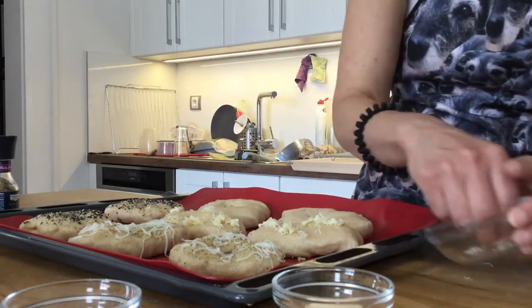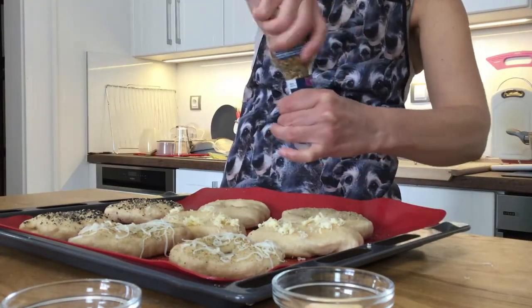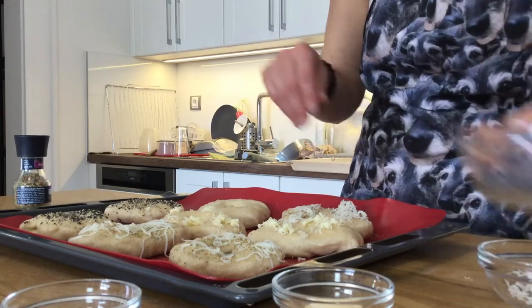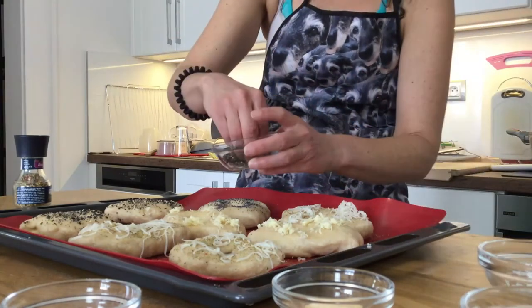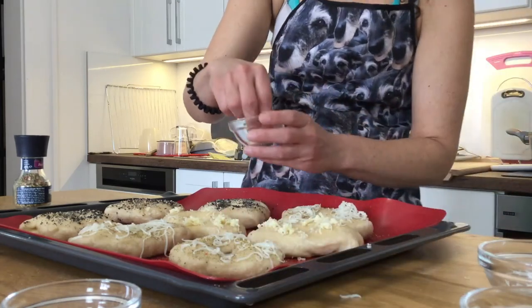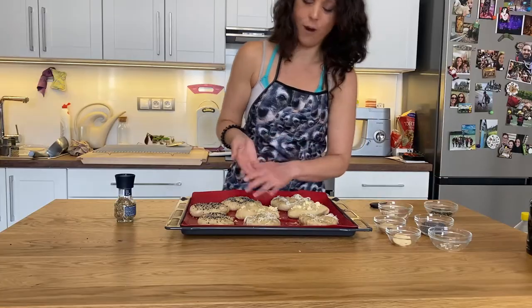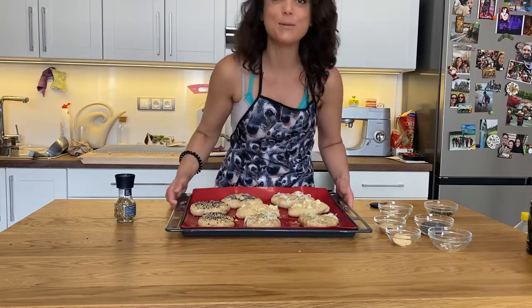We have two left — I'll do another everything bagel and maybe one more Italian bagel. It is totally up to you what you want to put on your bagels — this is where you can get creative. Now we're going to pop them in the oven preheated to 220 degrees for about 20 to 25 minutes until they get golden brown. We'll see you guys in 20 minutes.